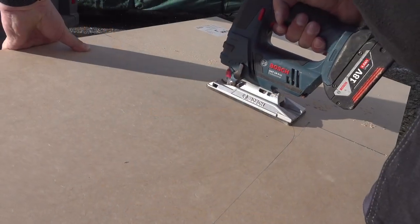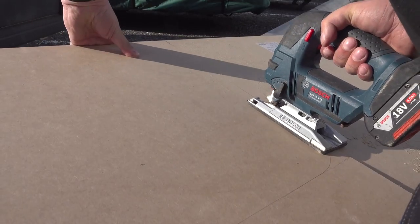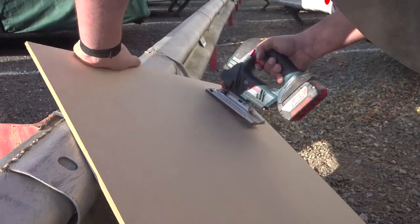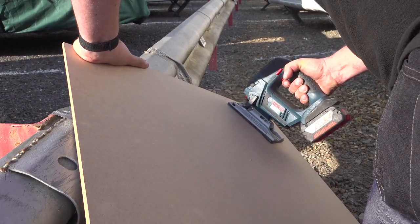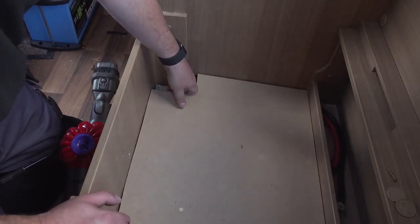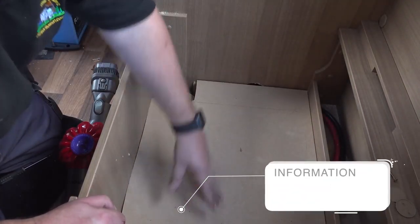As you can see from my crude woodworking skills, I'm a sparky not a chippy. It actually came out quite well for freehand with a jigsaw. After installing a 9.5cm frame below, I drop the floor into place.